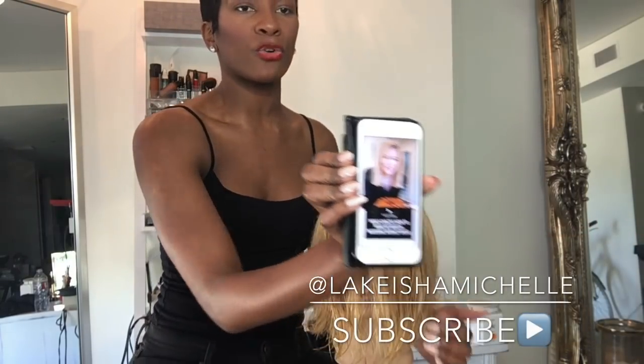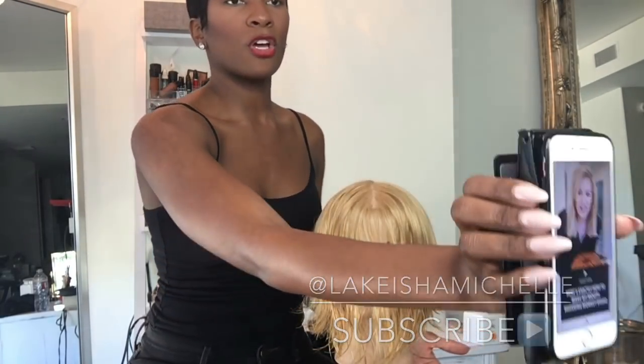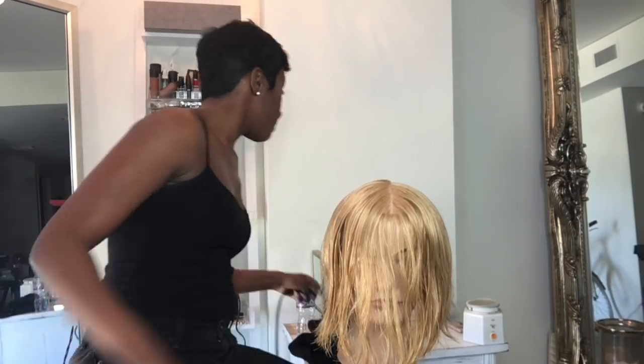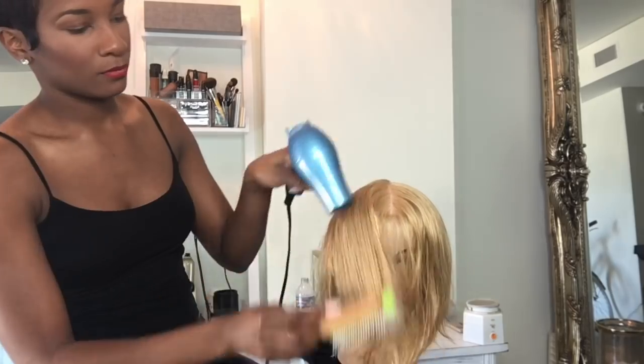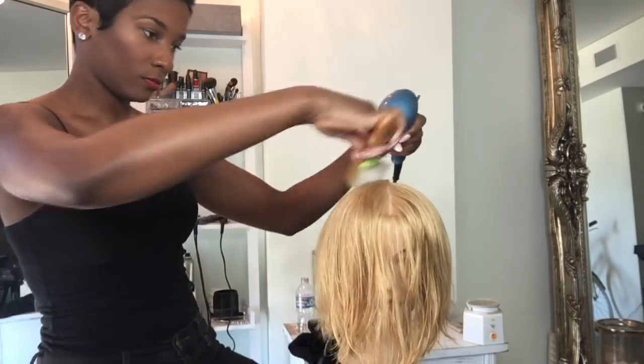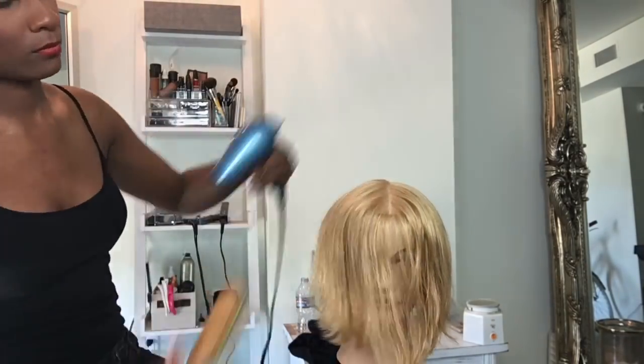So I was totally inspired by Khloe Kardashian. I'm inspired by everybody who's had a bob, actually. I'm just going to go ahead and blow dry this mannequin. We did the tutorial for how to get this haircut inside of ShorthairBootCampLive.com, so go check that out if you want to become a member — I'd love to have you.